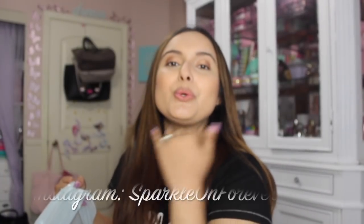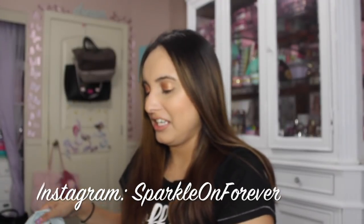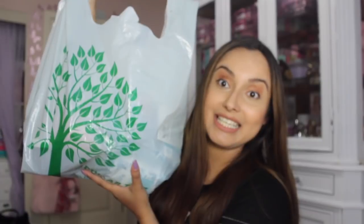Hi guys and welcome back to my channel. Today I have a beauty Dollar Tree haul and I do have a couple of stationery things I will include in this video. Here is the bag of goodies. I just love the Dollar Tree and their beauty section. In case you missed a recent Dollar Tree haul I did, I'll link it up above and in the description box below. Let's jump right into the beauty Dollar Tree haul.